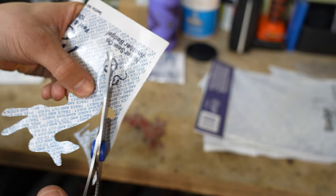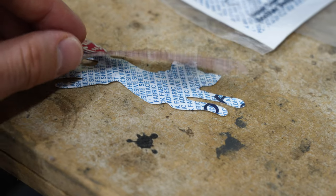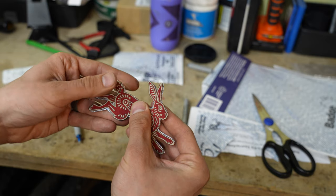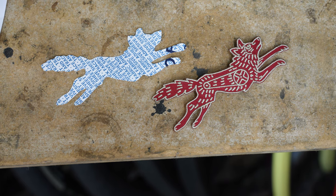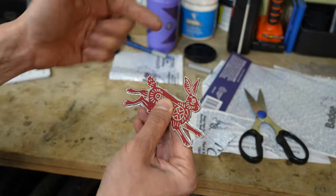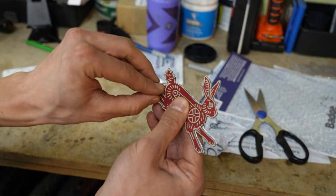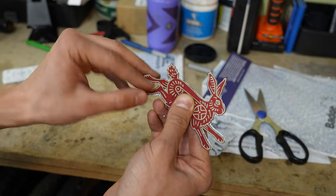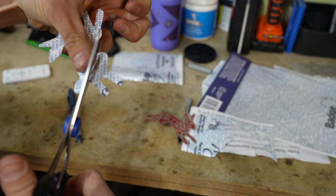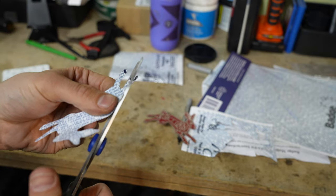Now start cutting out the traced shape. Once you complete your cutting, overlay the patch on the tracing and make sure there aren't any major discrepancies — especially if there's any extra Badge Magic you missed cutting. You can see that a little bit at the butt of this rabbit here. Make sure to cut that out, because any grit or grime is going to collect there and you don't want that.